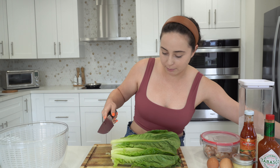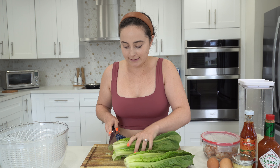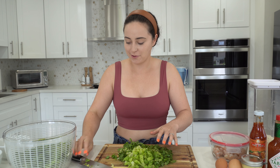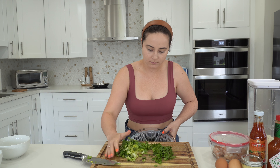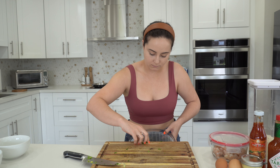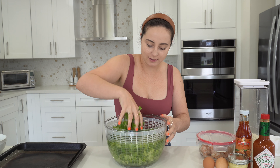I've already seen lots of bugs and nastiness on here, so give it a good wash. Give it a good chop and into your salad spinner. Give it a good wash and set it off to the side.